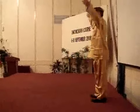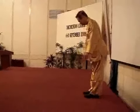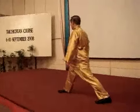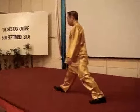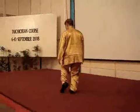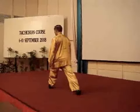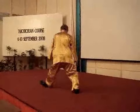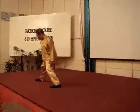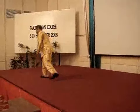Turn around. One, two, three, four, five, six, seven, eight, nine, ten, eleven, twelve, fourteen, fifteen, sixteen. So about sixteen seconds for each movement.